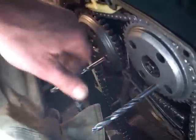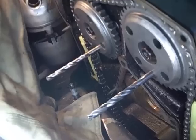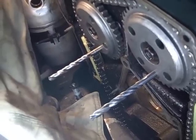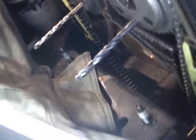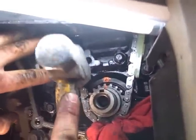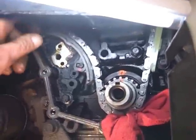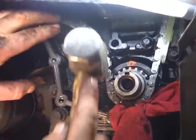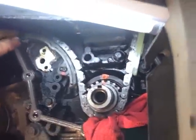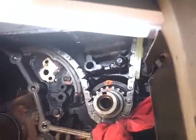Both the cams now are set to where they're supposed to be. The next step will be to go to the bottom and hook it up down there. We're still trying to get this sucker in — I ain't never had trouble getting on these ends. I don't know why this one wanted to be so aggravating, but it's in there now.